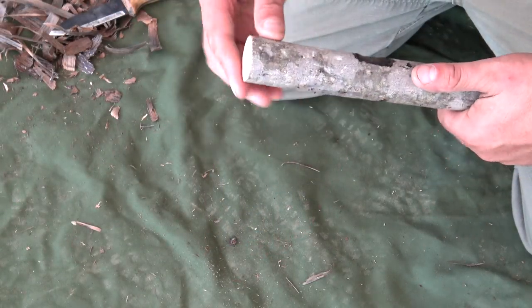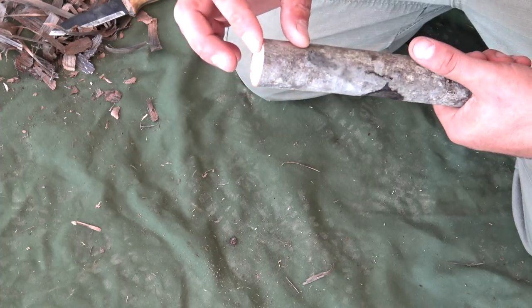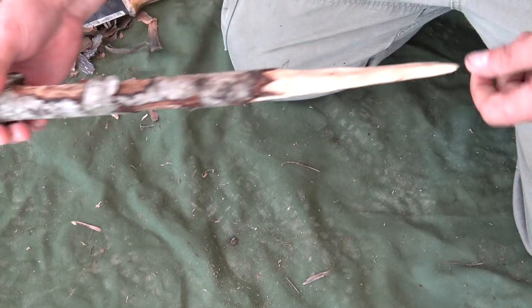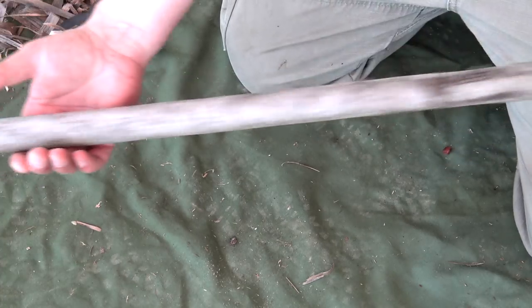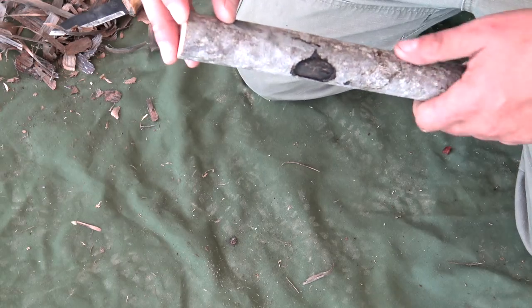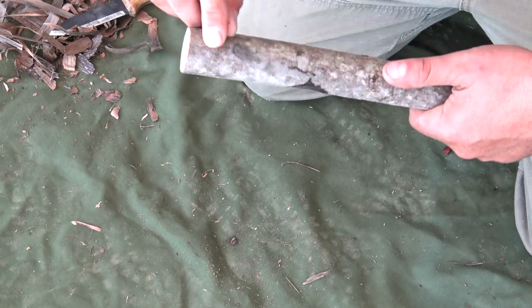So far so good, we're almost done. I found a pole about a good inch and a quarter in diameter, about five foot in length. I tapered off one end, and on the opposite end I'm going to go ahead and baton this — I want to split the wood. I only want to split it down about a good inch and a half, maybe two inches at most.